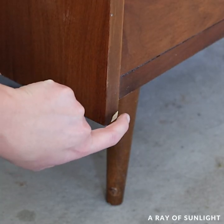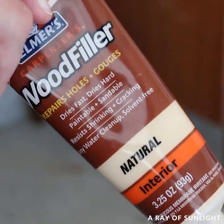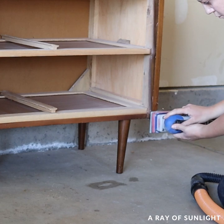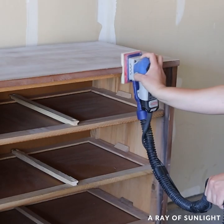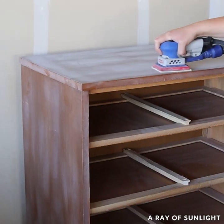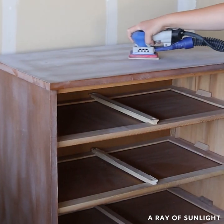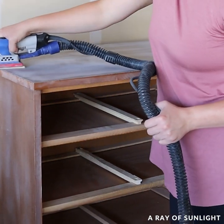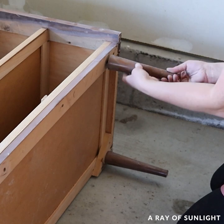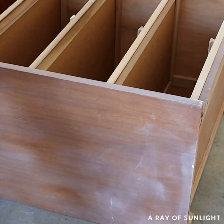First, I cleaned it and filled in the few chips and dings with some wood filler. Then I sanded the wood filler down with 220-grit sandpaper, and then I sanded everything else as well, just to give the paint a good surface to stick to. Most of this dresser is wood, but the top was laminate, so I made sure to do an extra, extra good job on that top. Then I cleaned all of the dust off with my shop vac and a tack cloth.